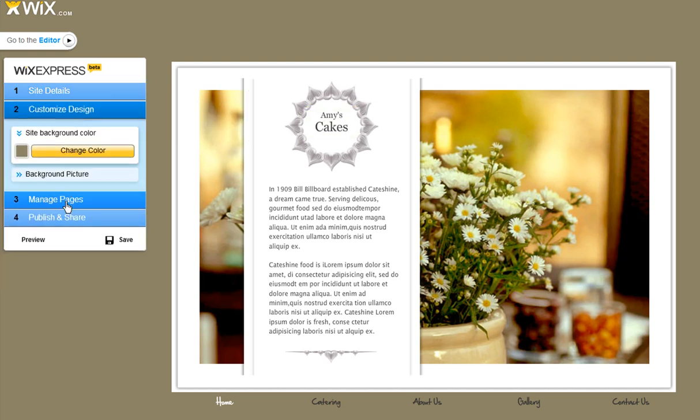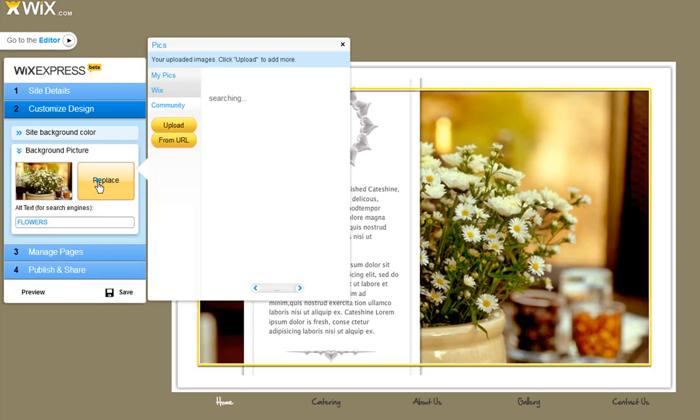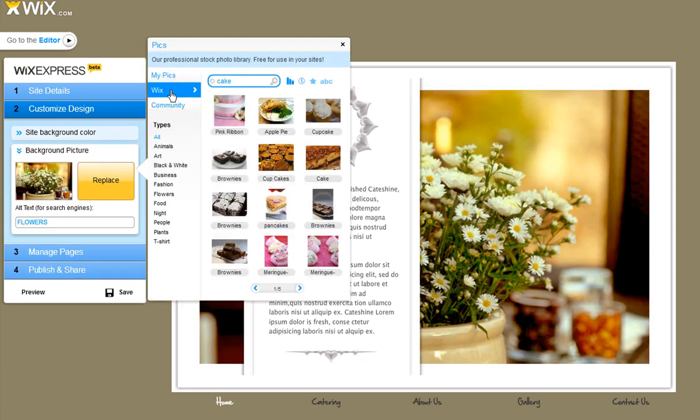Continue to customize design. For instance, replace a photo with your own or use Wix free photos.